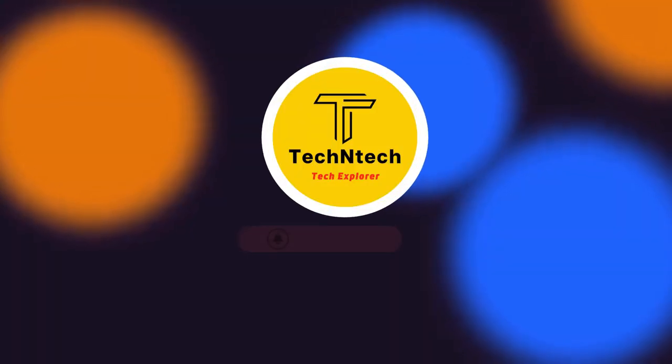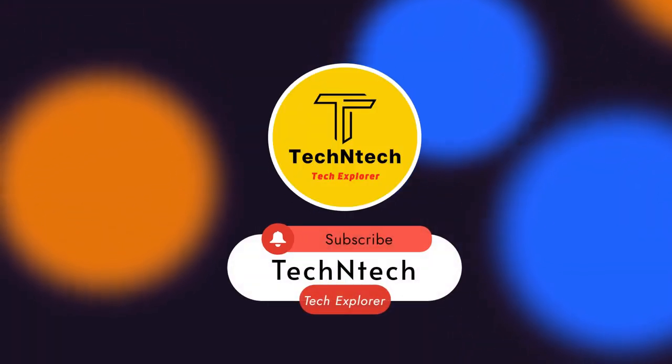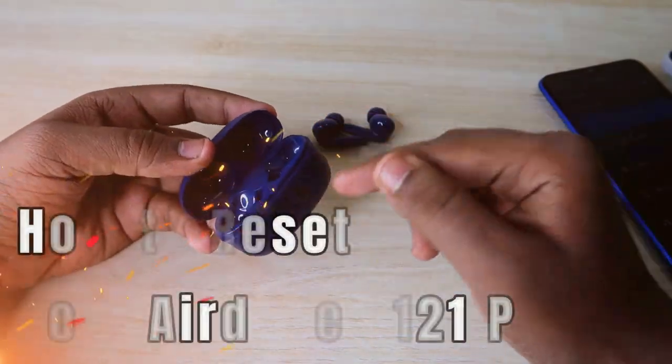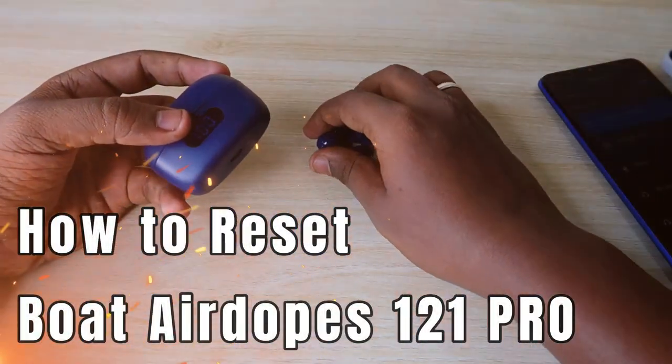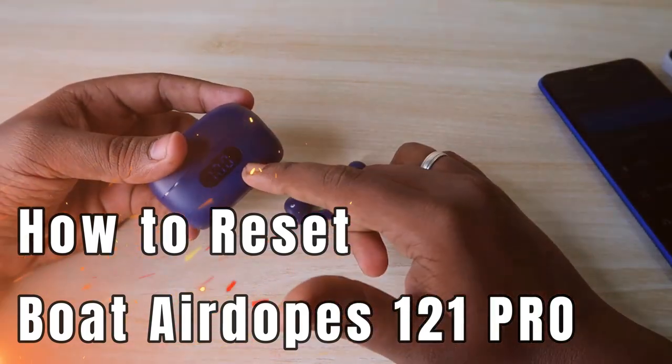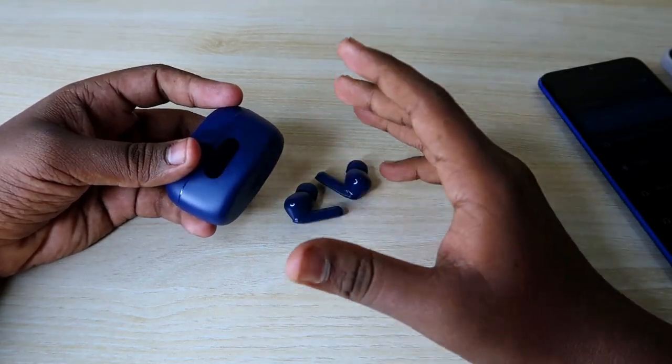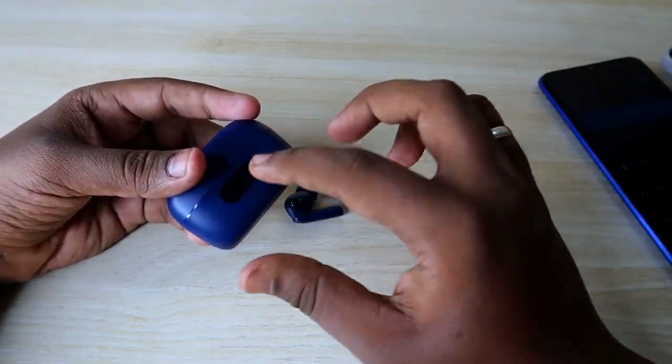Hey guys, welcome back to our channel. If you are new, please subscribe below. In this video, I am going to show you how to reset the Boat Airdopes 120M Pro Bluetooth wireless earbuds. We have already posted its unboxing and quick review video — it is one of the best budget Bluetooth earbuds in the around 1000 rupees price segment.